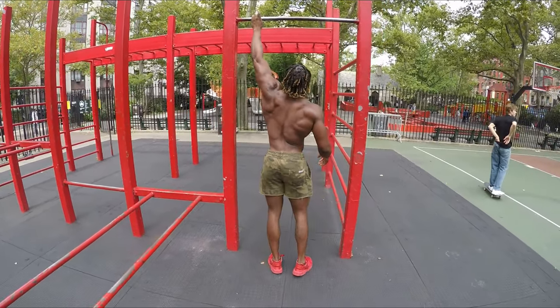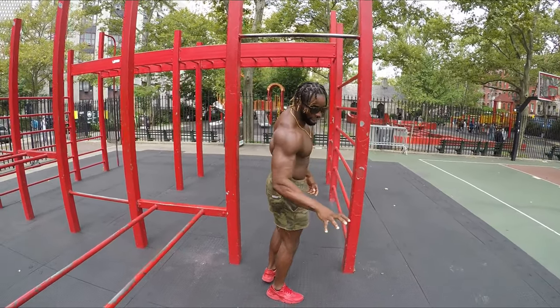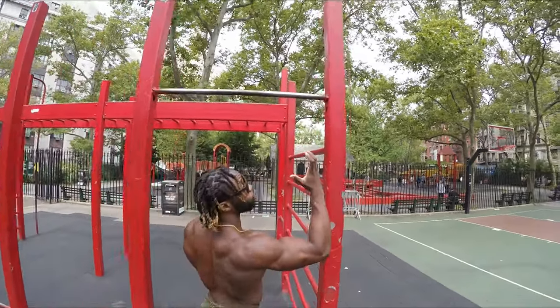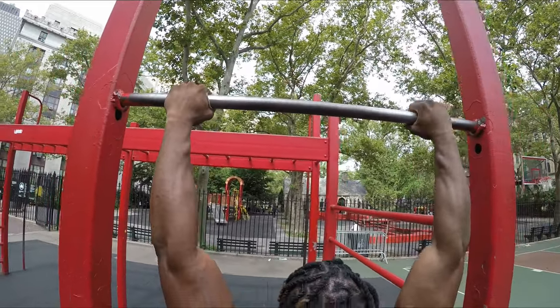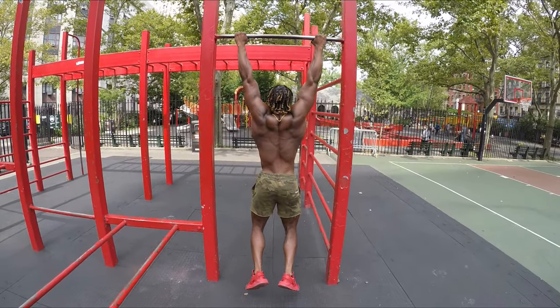Easy 10 reps. Check his grip out. Remember, we don't do this — when you pick something up, you pick it up with a full grip. Check him out. He's not playing, man. He's grabbing the bar with a full grip. Throw your thumb right around. And all we're going to do... one pull-up. Hang. See that? That's the scapula rotation.